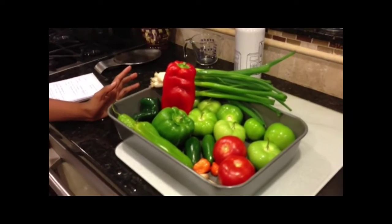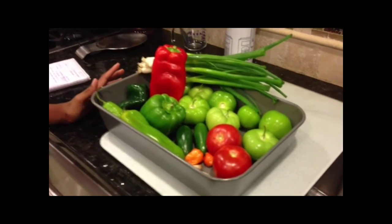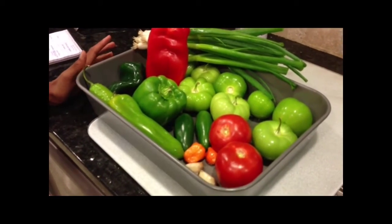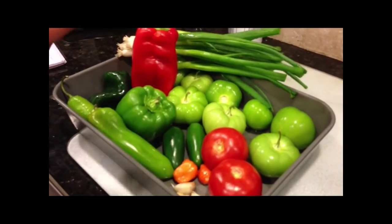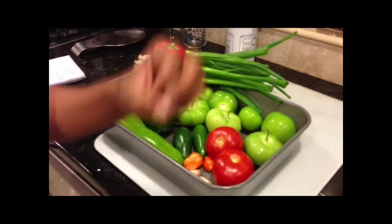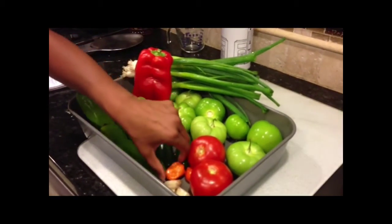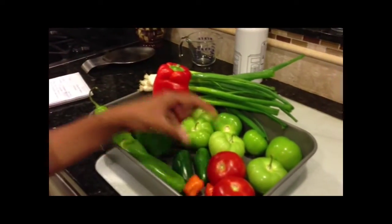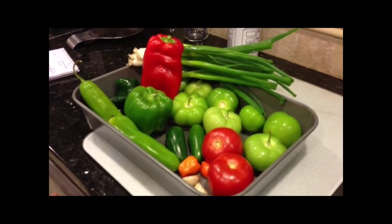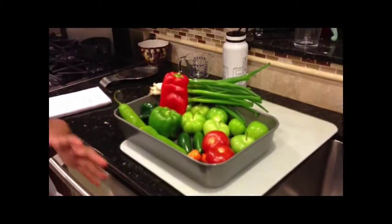A cool thing about peppers — they actually have a component called capsaicin, which gives them different levels of hotness. These are bell peppers, so they have like a zero value. Then there's Anaheim peppers, serranos, and my favorite, habaneros, to make this extra spicy. The level of hotness is determined by how much capsaicin is contained in the pepper.